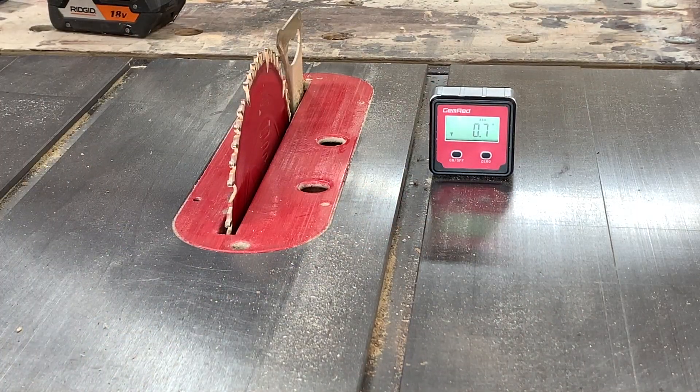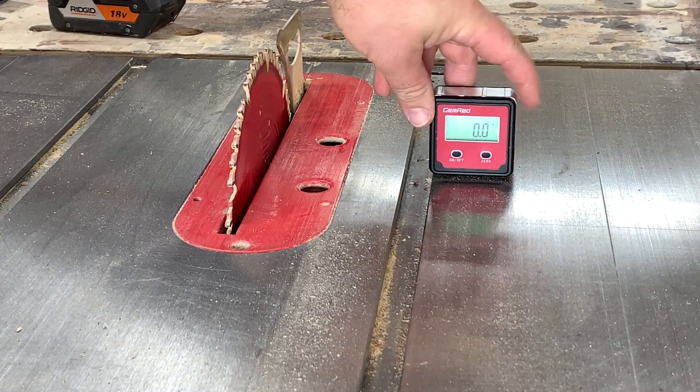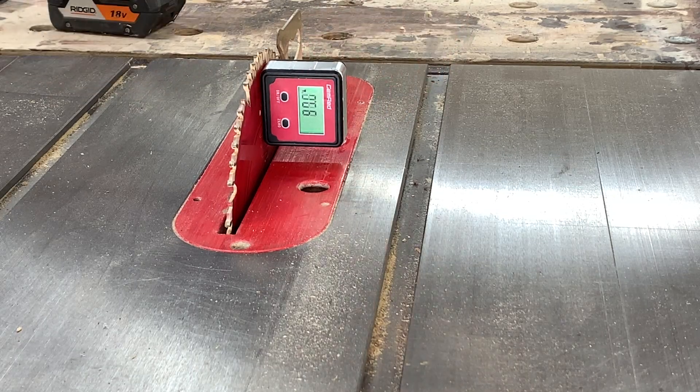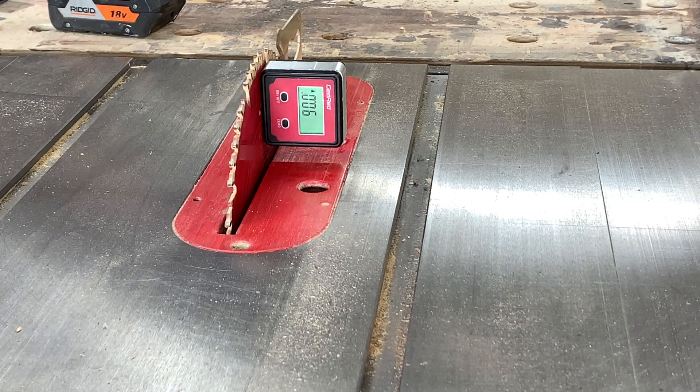Nothing in my shop floor is straight. I have a big crack that runs through the middle of the foundation, so I gave up a long time ago of actually trying to get stuff level in my shop. Then you reset it, so we're reading 0.0, and now, because it's magnetic, you can just stick it to the side of your blade. One thing I do love about my Grizzly table saw is that it is deadly accurate. That's how you can calibrate it.